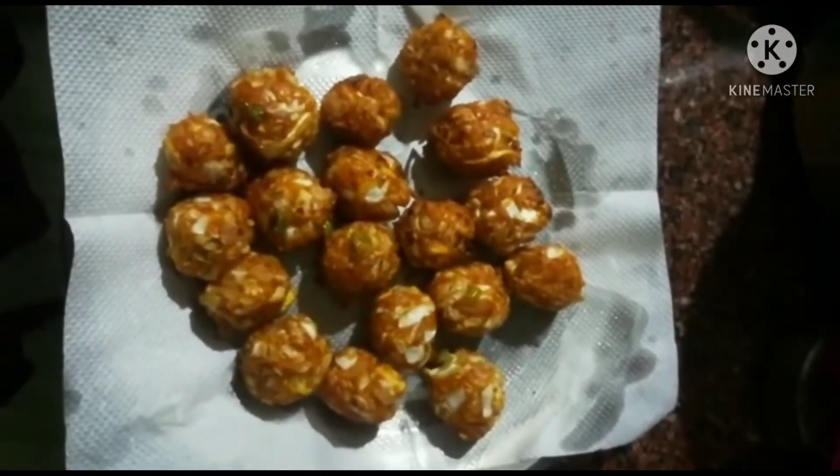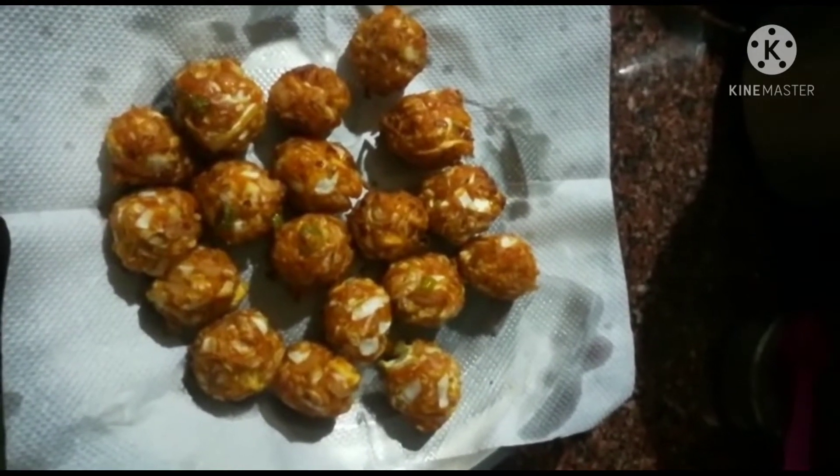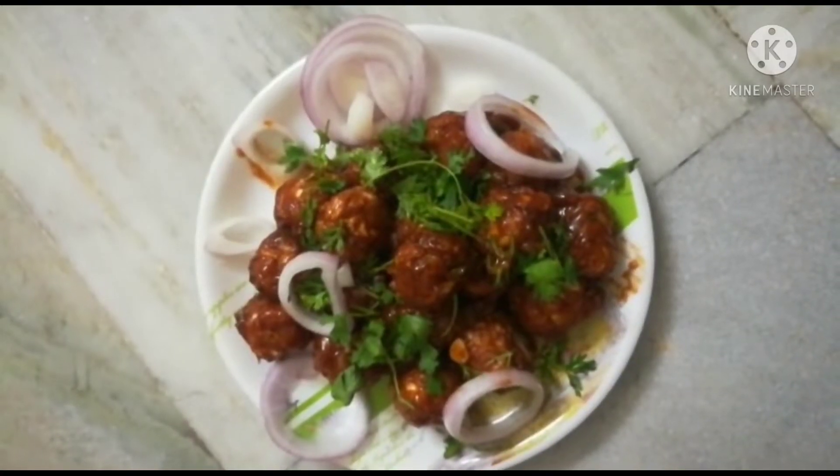Whether at a restaurant or a fast food center, the first preferred item is Veg Manchuria. Today I will show you how to make street food style Manchuria in an easy way.